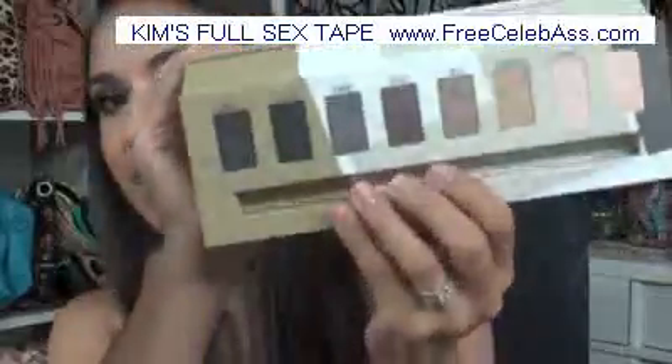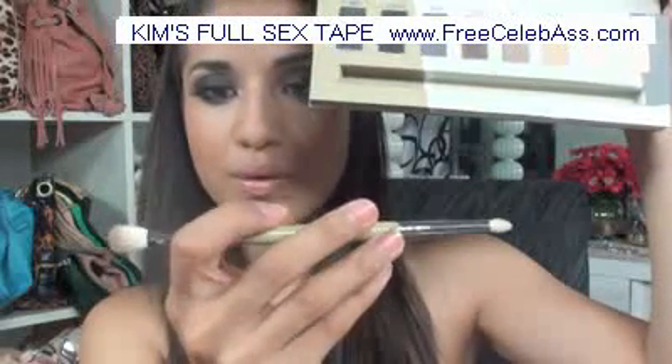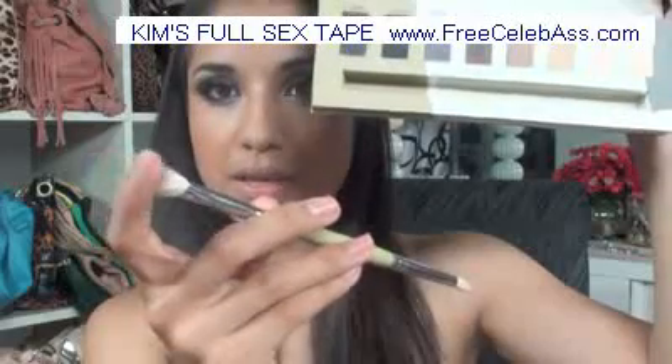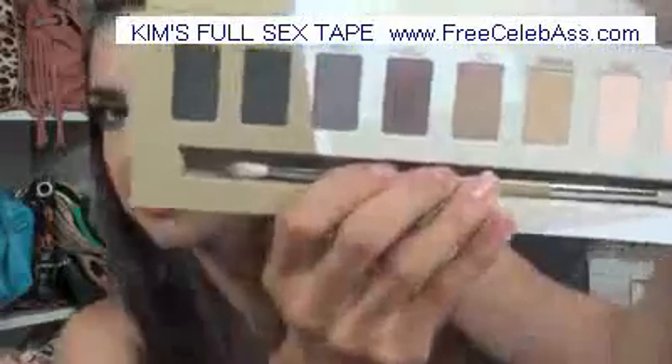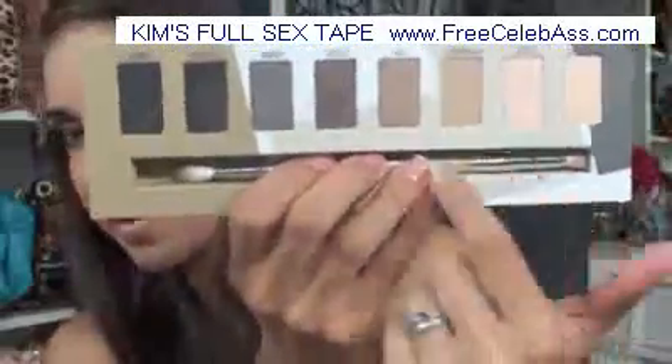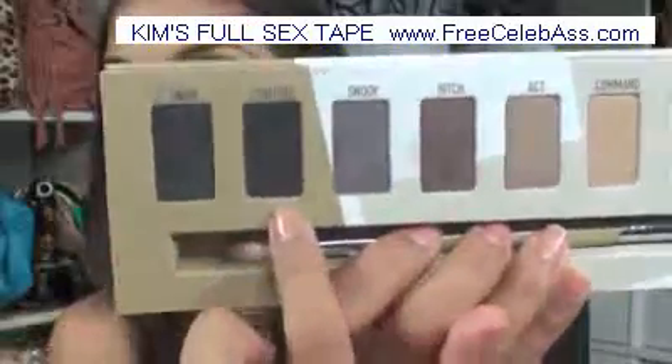Today we're using the Behr palette. When you open it up, it contains a dual-end brush with an E30 and an E25, which is a blending brush and a pencil brush — and that goes in here, so each palette has its own. This is pretty much the Behr palette: it has some nudes, a sparkly black, and then matte black. That's what we're going to do today.